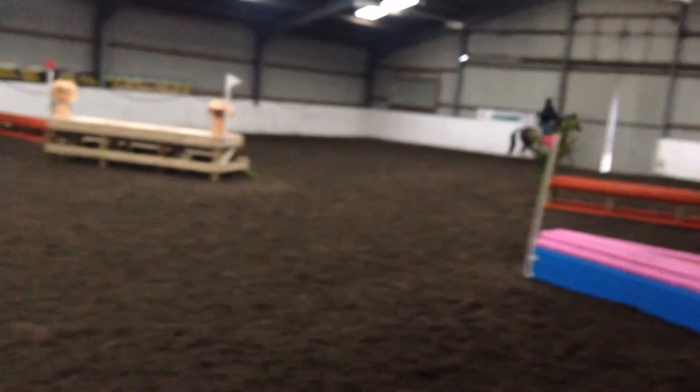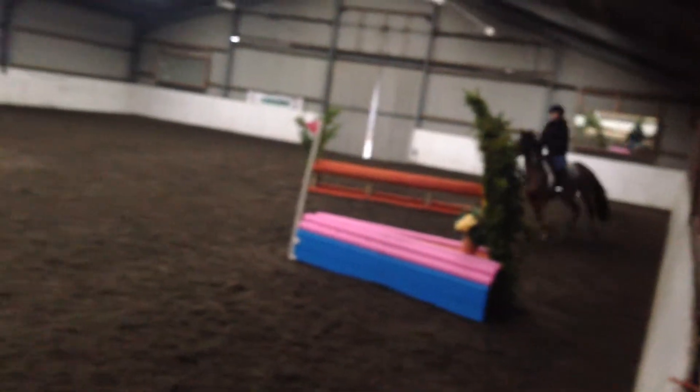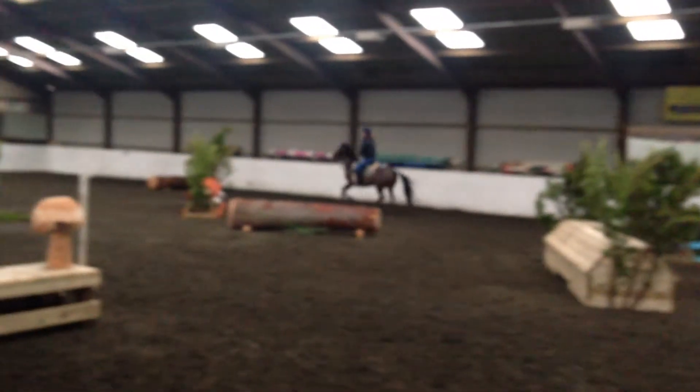Rush. But not too quick if you're going straight to the next roll top. Steady. Look. Yes.